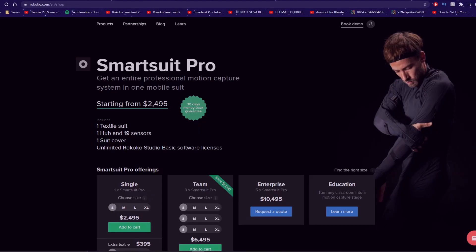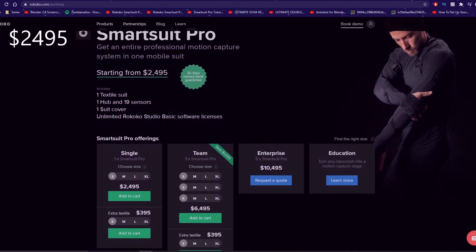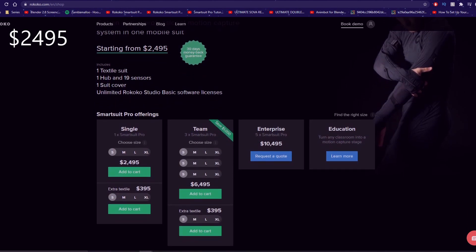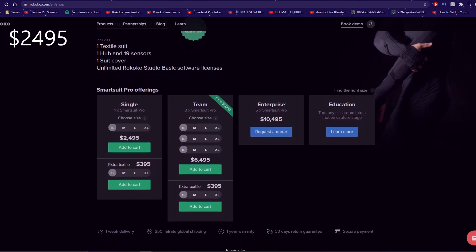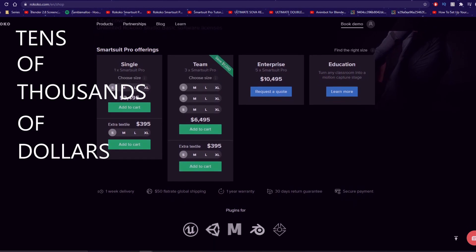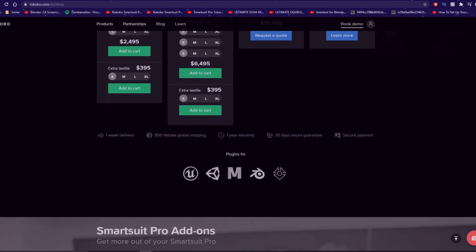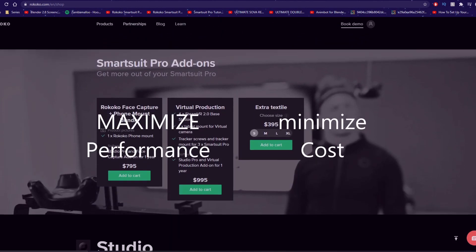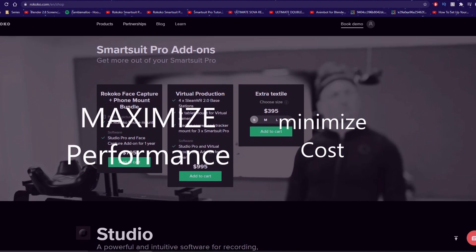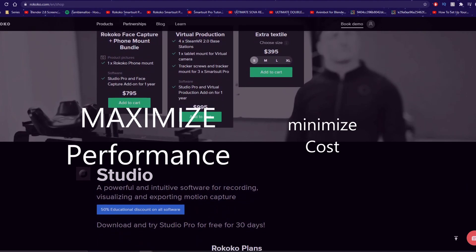Now, of course, the question of how much does it cost? Let's talk price. The smart suit goes for about $2,495. And I know at first that sounds steep, but you got to keep in mind the competitors to Rokoko are priced an order of magnitude more — we're talking like tens of thousands of dollars for pretty much the same exact effect. And I'll be honest, I like the way these suits look a lot more than some of the competitors.